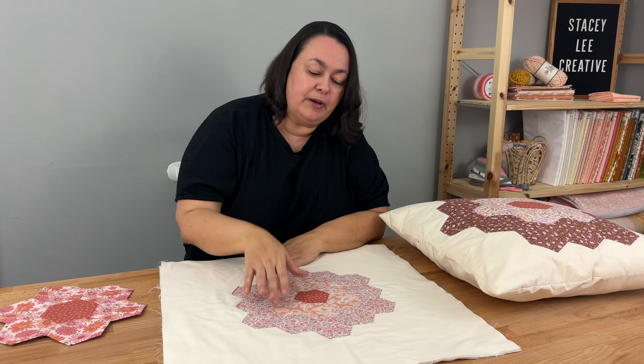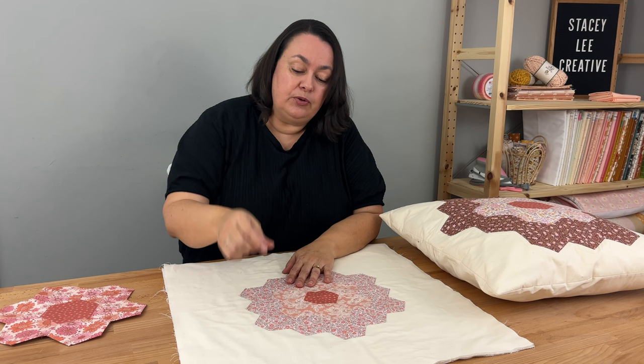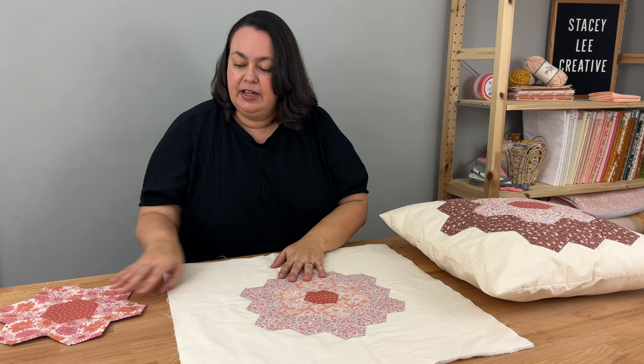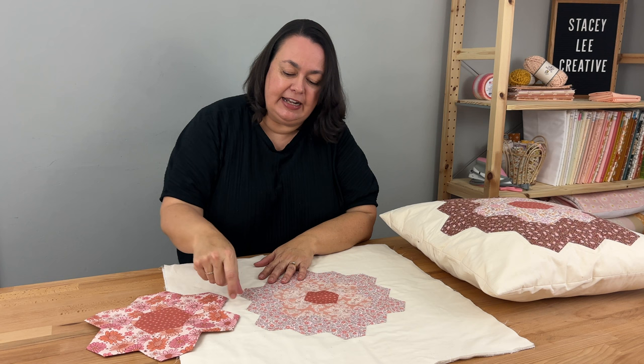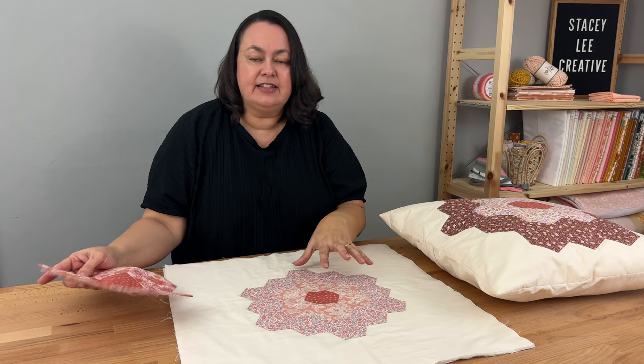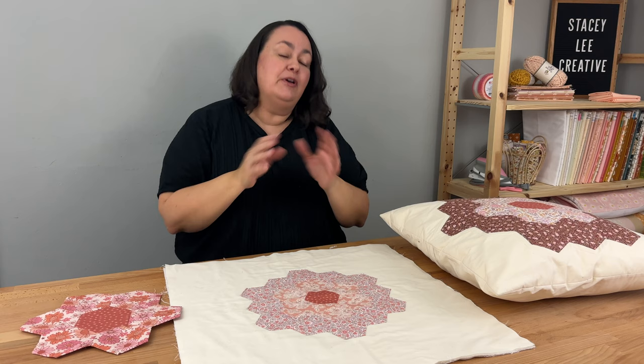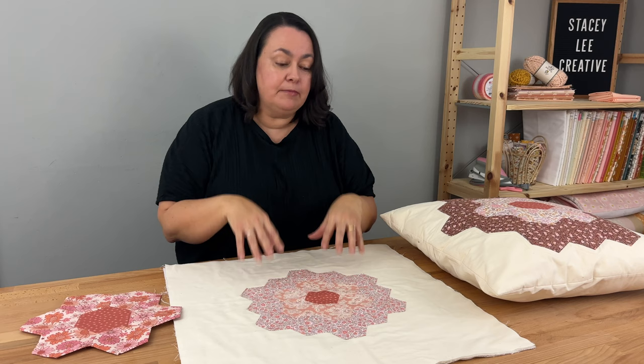For a traditional quilt you'd make many grandmother's flower gardens — in the olden days all with different scrap fabrics, which would be absolutely beautiful. Then you'd do hexagons in a plain fabric to join them all. Just like adding that last petal which becomes like a puzzle, joining many flower gardens into a quilt is exactly the same — it literally fits together perfectly like a puzzle. The sky is the limit, and this is just one example of English paper piecing, probably the most traditional and classic.